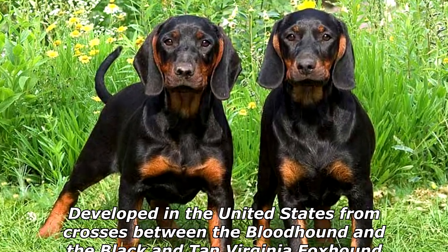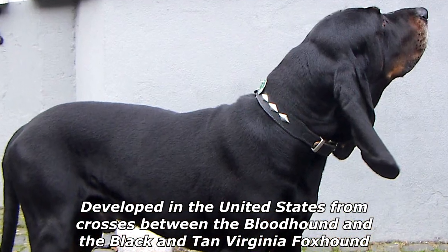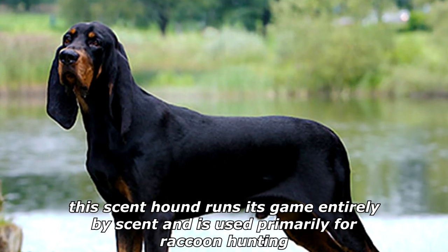The Black and Tan Coonhound is a breed of hunting dog developed in the United States from crosses between the Bloodhound and the Black and Tan Virginia Foxhound. This scent hound runs its game entirely by scent and is used primarily for raccoon hunting.